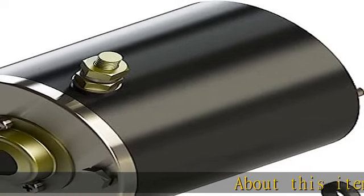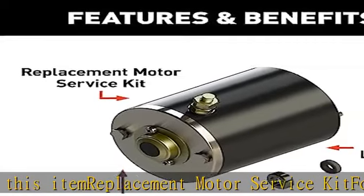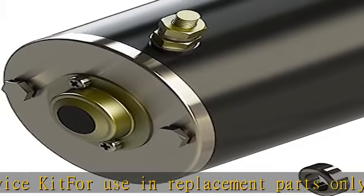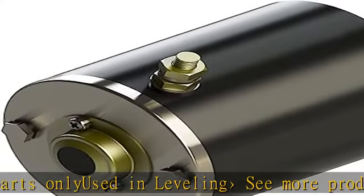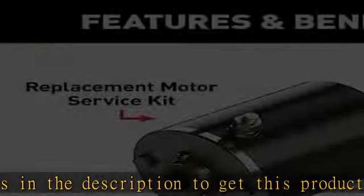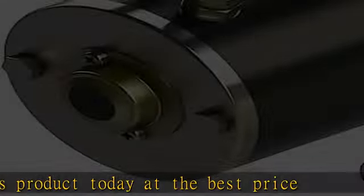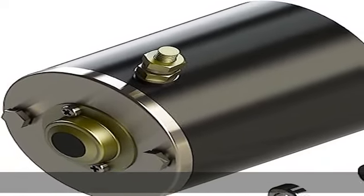Replacement motor service kit for use in replacement parts only, used in leveling. See more product details in the description to get this product today at the best price.